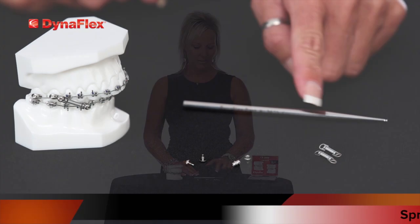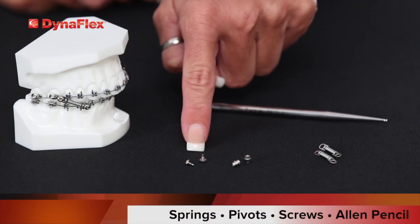In your kit, you will receive springs, pivots, screws, and an Allen pencil.